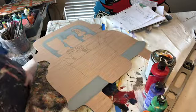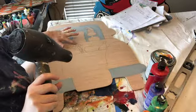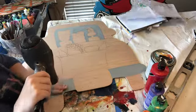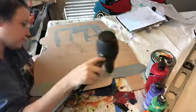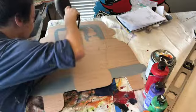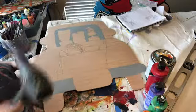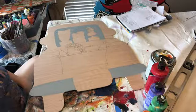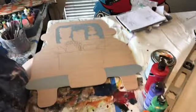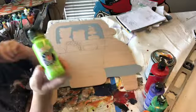Now I'm going to take the blow dryer and blow dry this dry. Y'all keep painting if you need to, or join me in blow drying. Now, our next thing — we are going to grab this lime green here.